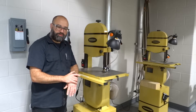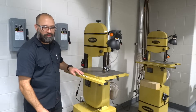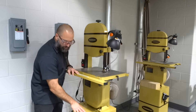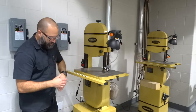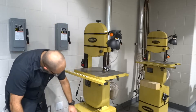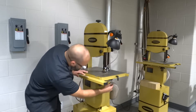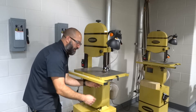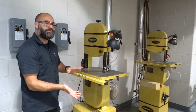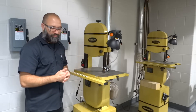First of all, let's start with the parts, starting from the bottom. You can't see the entire thing in the frame, but this whole machine is actually this tall. It's sitting on a box which actually contains the motor, and this is our base. Coming up from there, we have some angle adjustment knobs underneath. If I loosen these, it allows me to tilt the table, so whenever I push through the blade, I end up getting an angle cut.